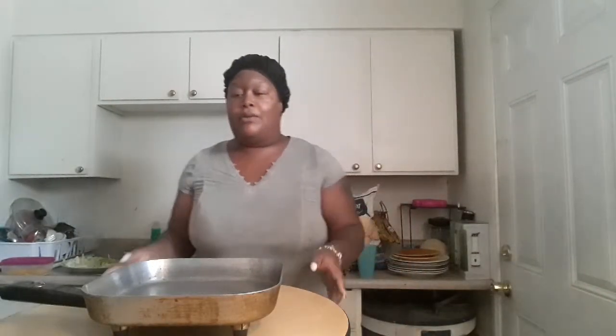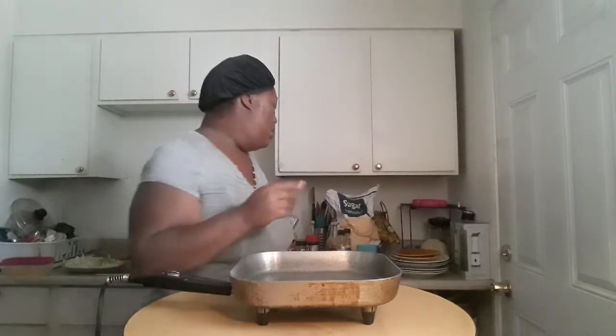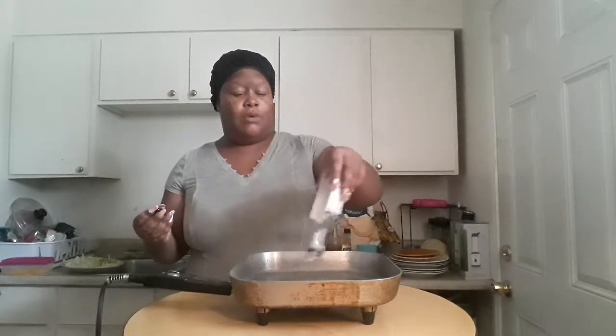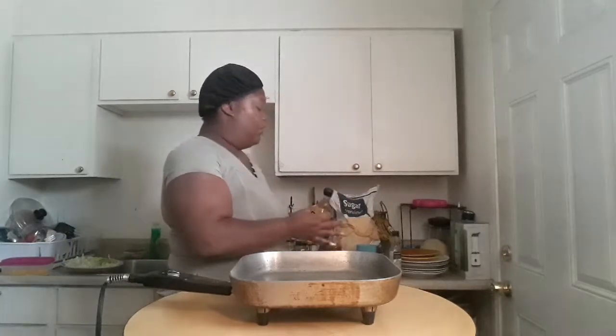Hey guys, welcome to my channel, One Mom Plus Three TV. I hope you guys like my new setup — this is how I can show you guys all the meals that I cook and what they're going to look like. I got this electric skillet from a yard sale and we set it to 280 Fahrenheit. We washed it, cleaned it, bleached it — we did everything. Now I'm going to put in some extra virgin olive oil. We're going to be making some very frugal egg fried rice.